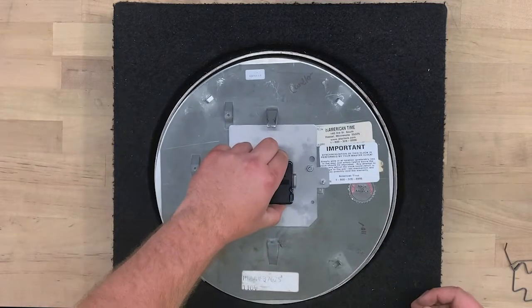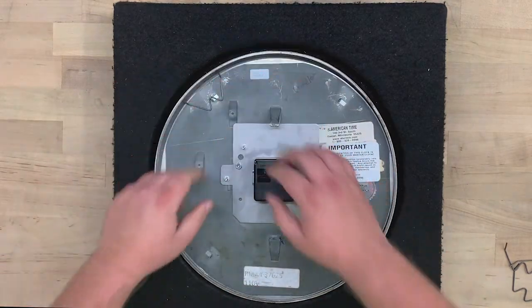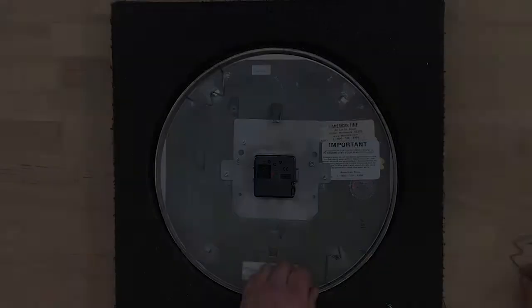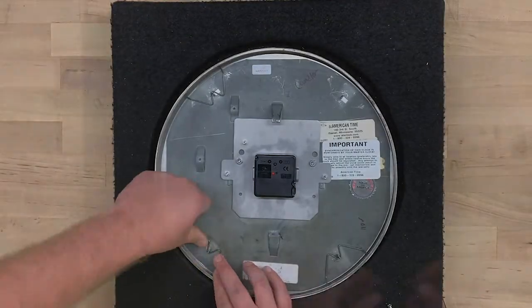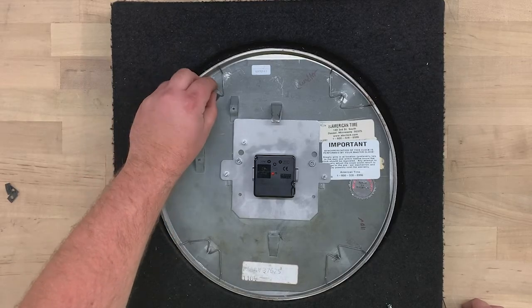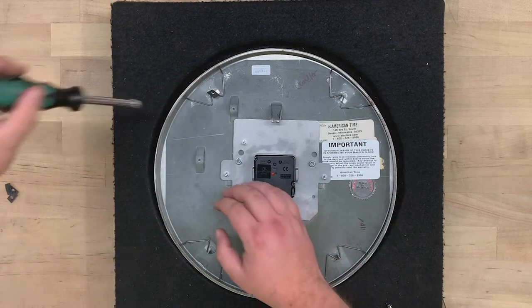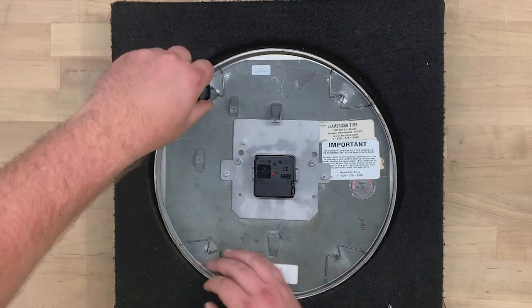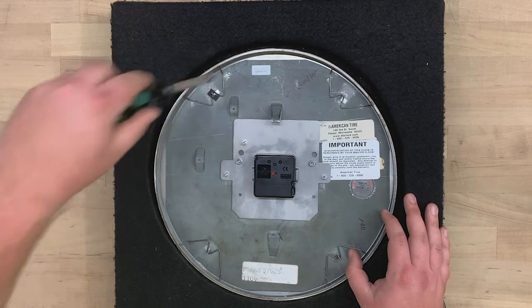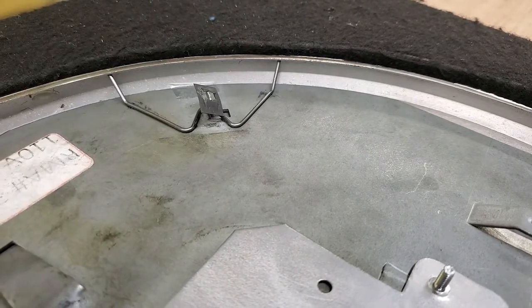Center the back plate in the bezel and replace the clips in each of the four corners. Hook them in the center and push the ends into the lip of the bezel. Use the four original speed nuts to hold the clips in place. If they're damaged, you can find A1500 speed nuts at most hardware stores, or you can order replacements from American Time. Use a 5/16-inch nut driver to push them on.